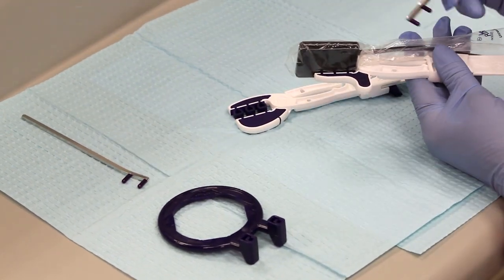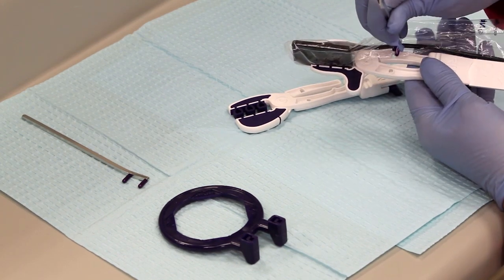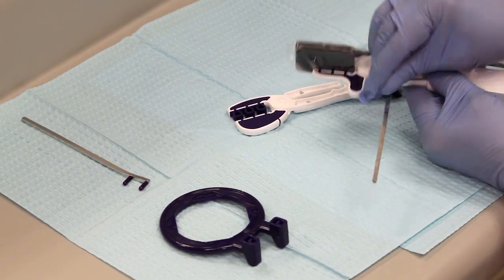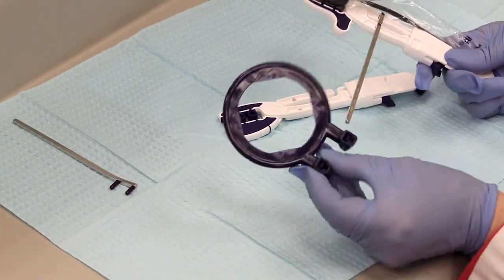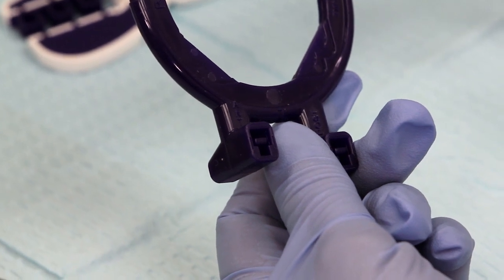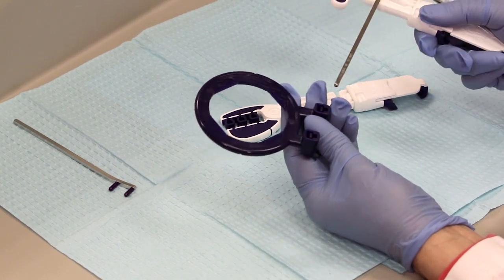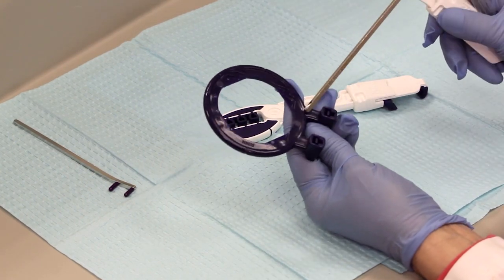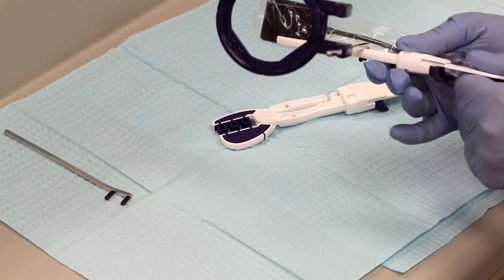Many assistants prefer to use the ring system with it, so you can actually use these two holes here, place the bar into the holes, and slide the ring on. On the ring itself, it says anterior and posterior, and you're going to slide it on the side for the tooth that you're doing. We're currently going to be doing a posterior tooth, so I'm going to use the posterior and slide this in — and now you're good to go.